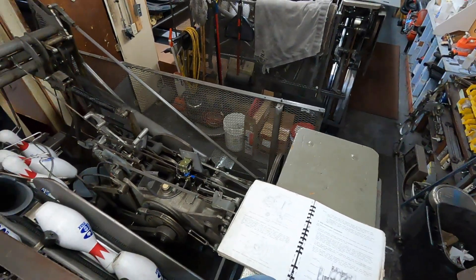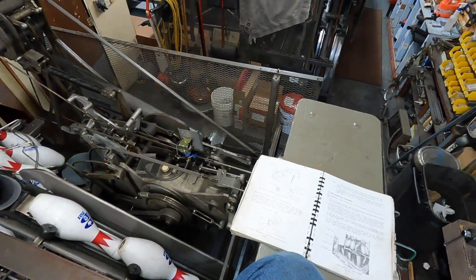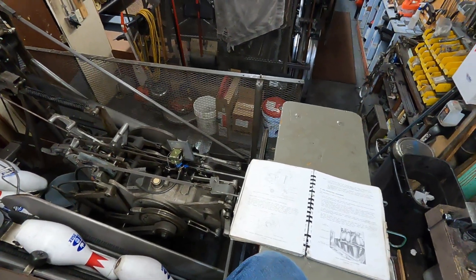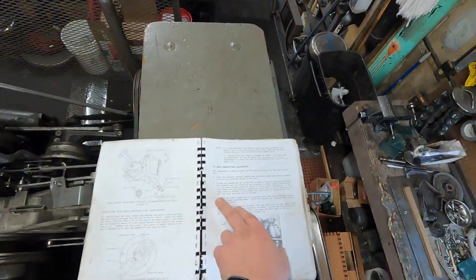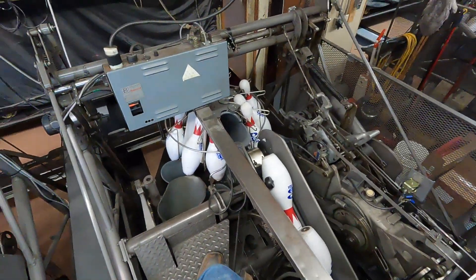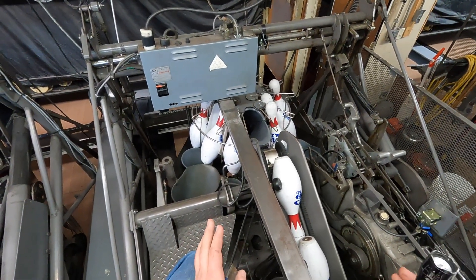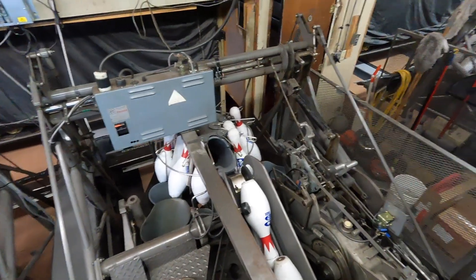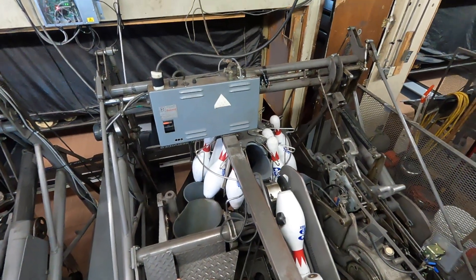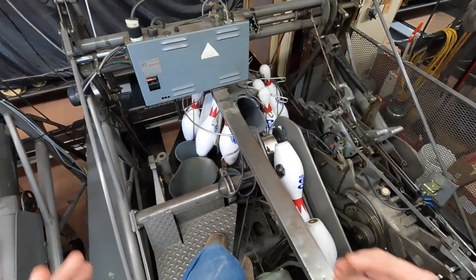If the pins are spotted too far to the right or left you have to determine whether the pin setter must be shifted on the kickbacks or if the deck assembly must be shifted. If the side frames and rake board are positioned to the right or left of the lane then the frame must be shifted. Basically, if your rake board is sitting too far to the right or the left then you have to shift your frame right or left. Don't confuse this with moving it back or forth — you only move it back or forth for the deck lift shaft adjustment, not for this one. So if your deck lift shaft adjustment is right, you should not have to move this back or forth, only right or left.